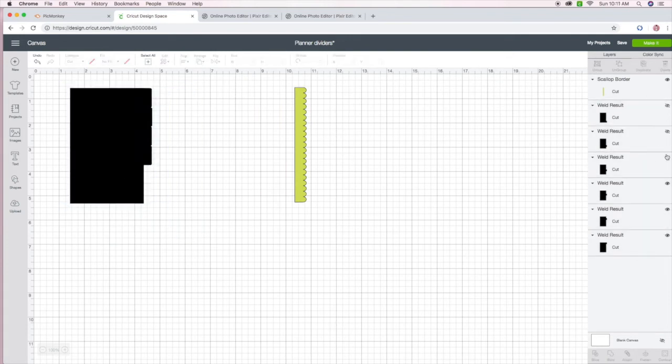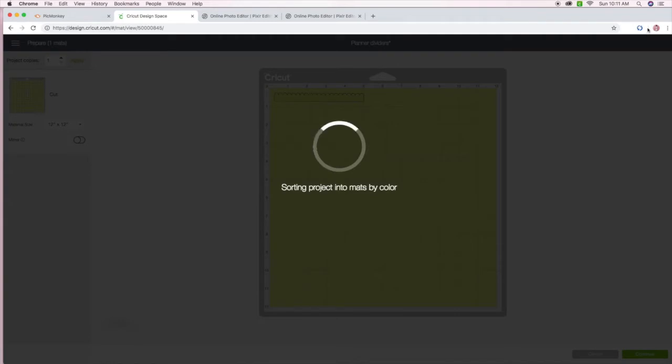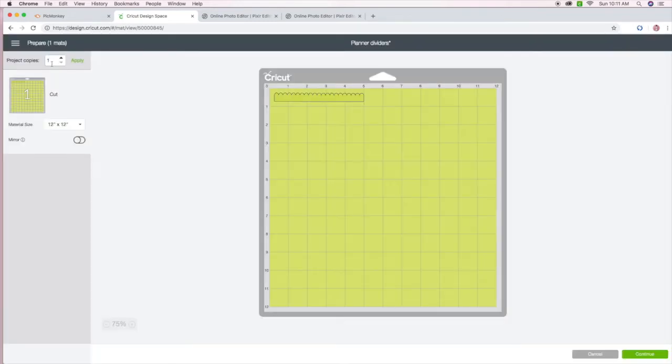I do need to make the dividers disappear so that I only cut out the scalloped edges, since I've already cut out the dividers. And I'm going to change the project copies to six because I have six dividers, so I need six scalloped edges.